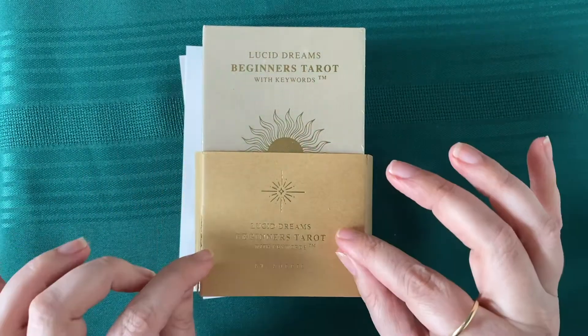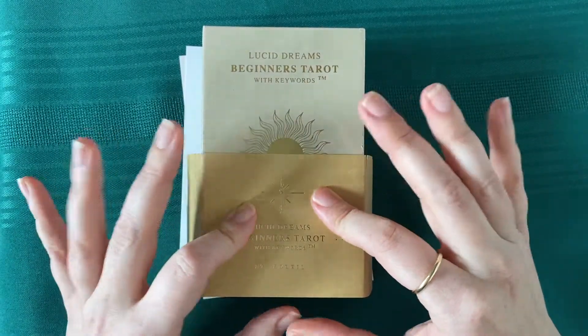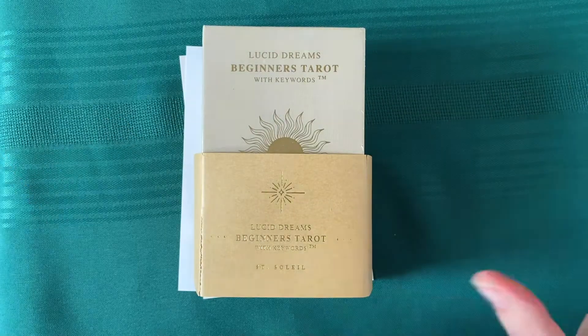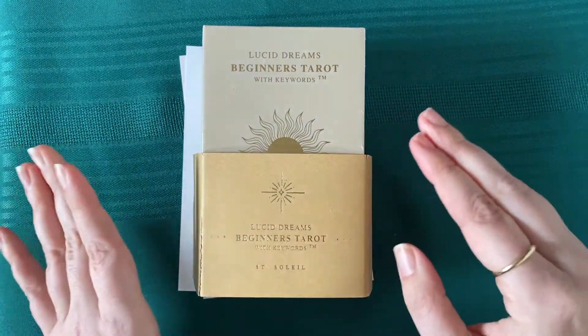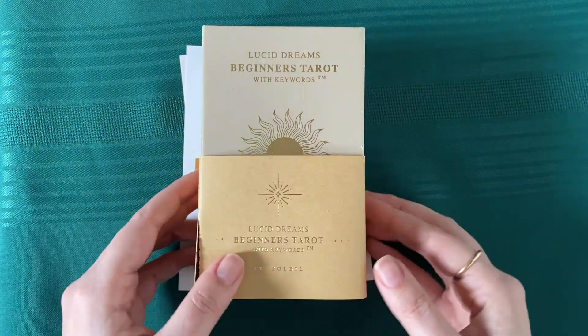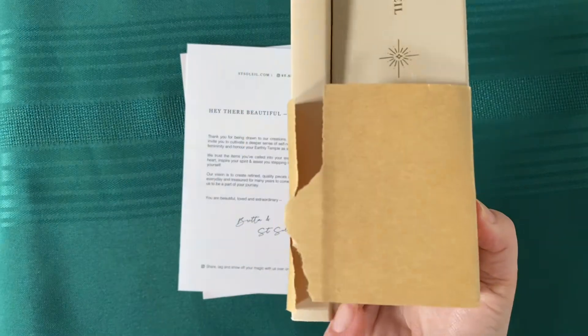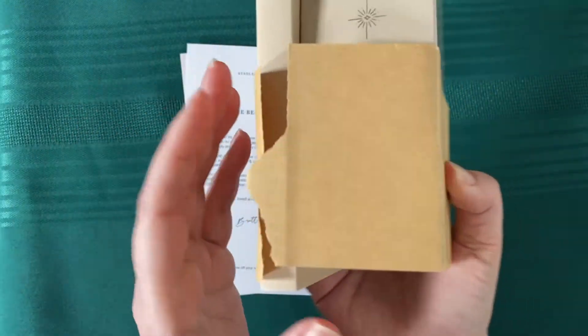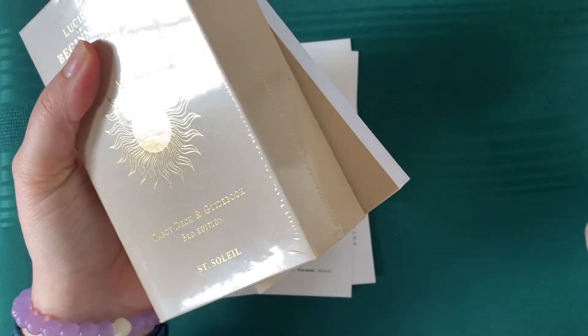So we're going to unbox it together. I did open the box it came in because I totally thought it was something else. So it's not in the box, but everything else is untouched. This is how it arrived. The box is attached to the book, but mine was ripped open — it's ripped in a couple of places. I did not do that; it was like that.